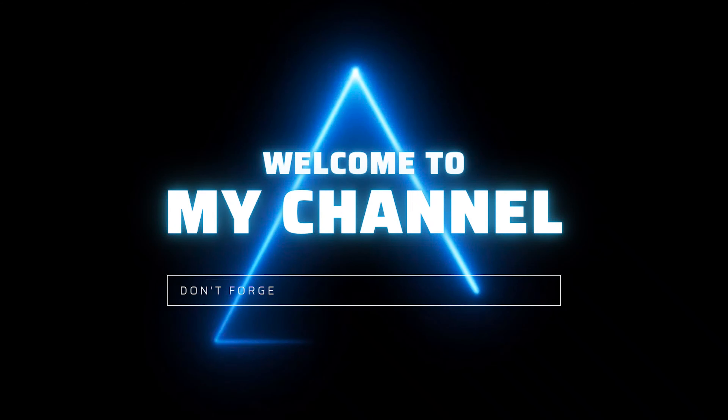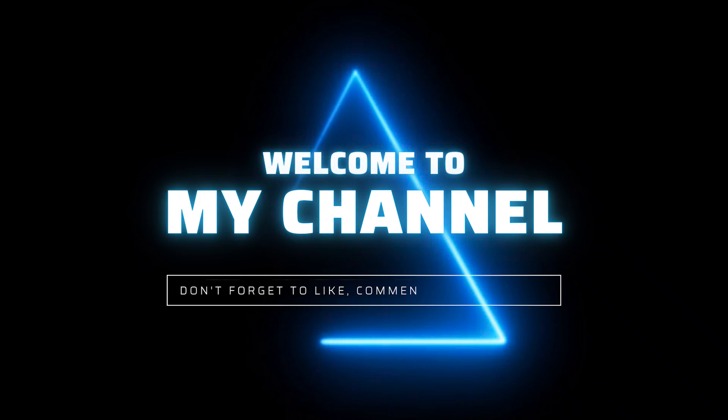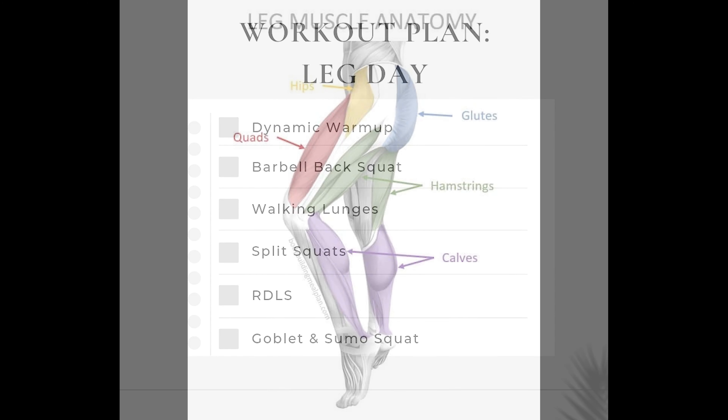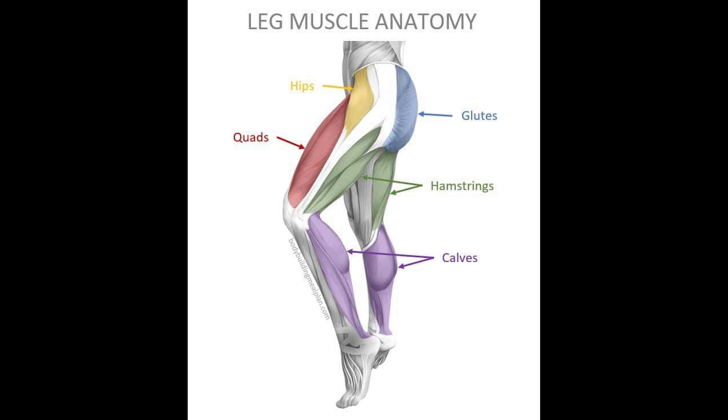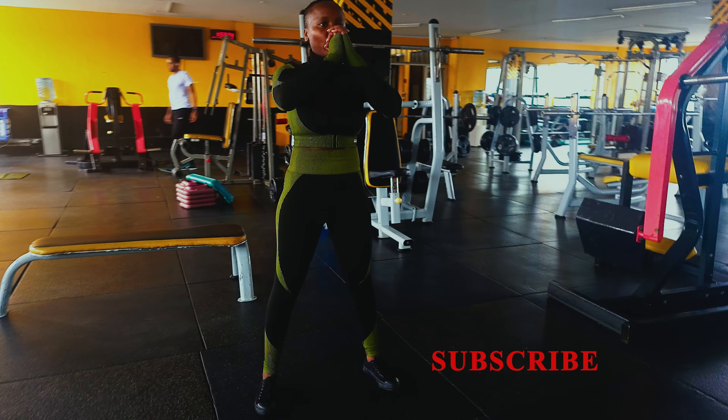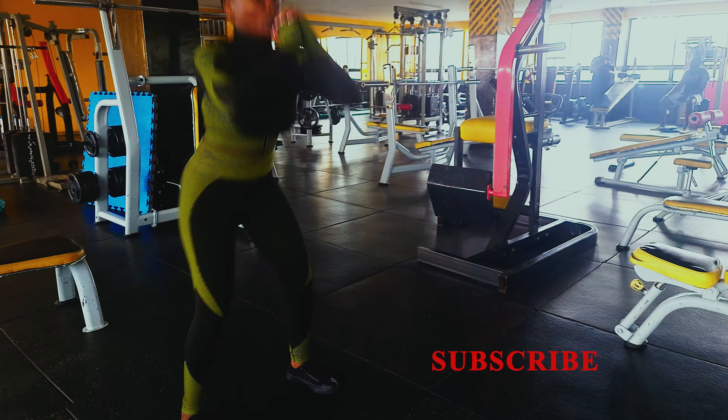Hello guys, my name is Kagame. Welcome to this video and thank you for stopping by. Today we have a workout plan that clearly states the kind of workouts we'll be doing, and also a diagram that helps you understand the muscles I'll be talking about throughout the entire video.